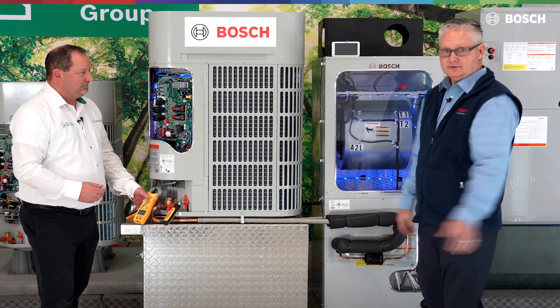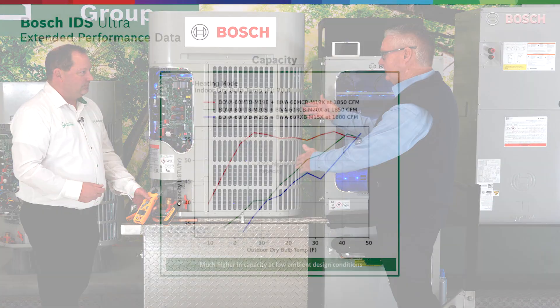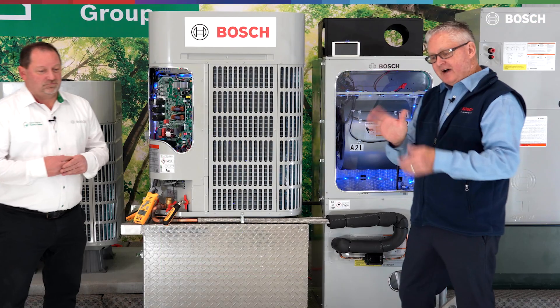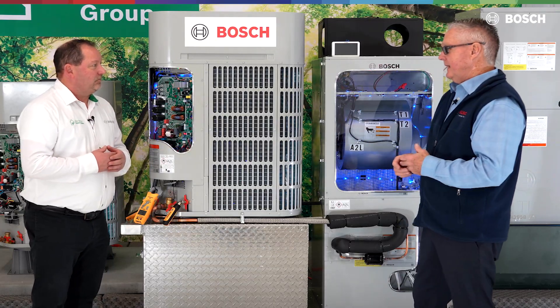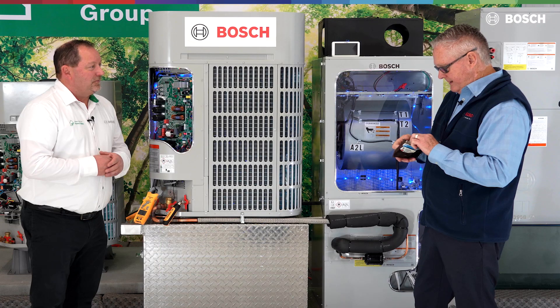That's awesome. And you say this is 100% capacity down to five degrees and 70% down to minus 13. Okay, well hang on — at five degrees it's 100% efficient, or 100% capacity — that's correct — at a COP of what I believe is 2.1.